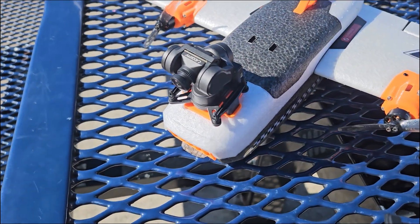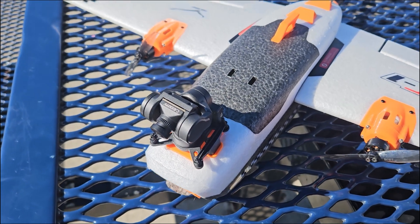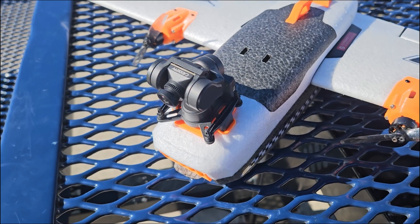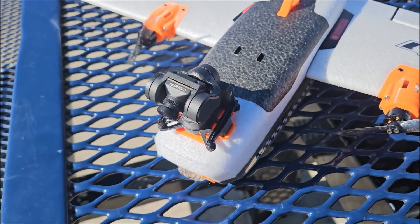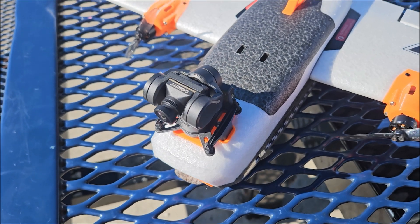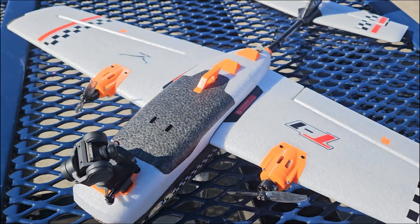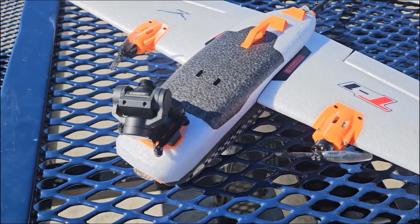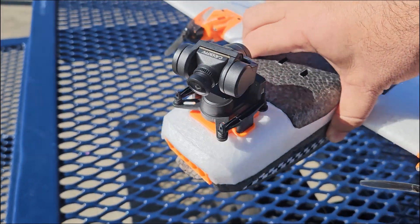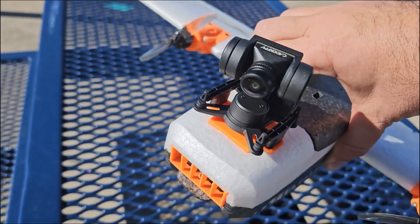Hi, this is Ricky. Check out my C20T gimbal — it's a three-axis gimbal. It looks like Waxnail rebranded this as the GM3 gimbal. I can look down, look straight up, and almost look behind. It goes left and right and does a fantastic job of stabilization.